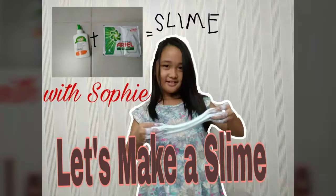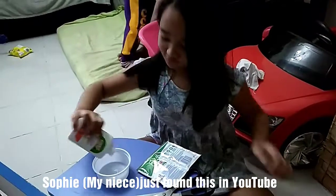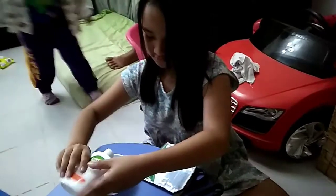Let's make a slime with Sophie! So what we're doing is how to make a slime. Sophia will teach us how to make this very simple recipe.